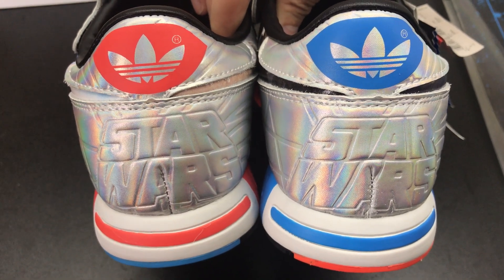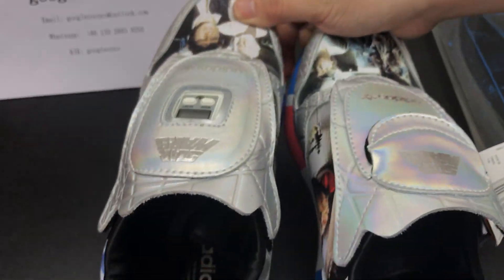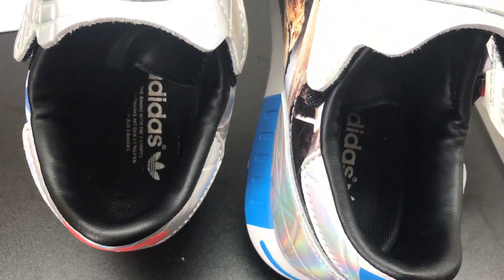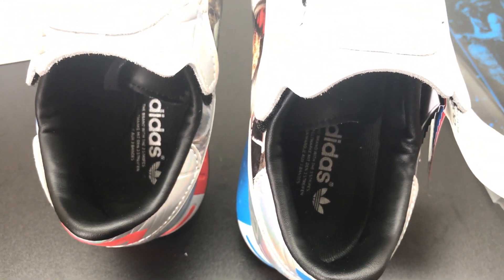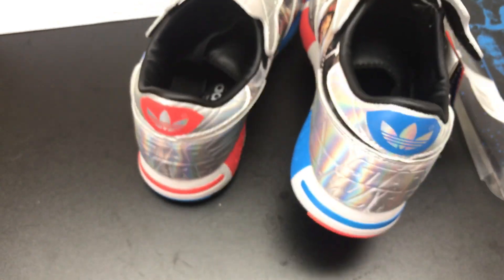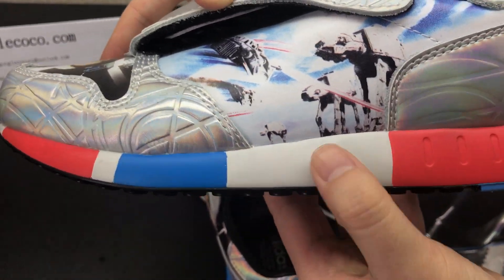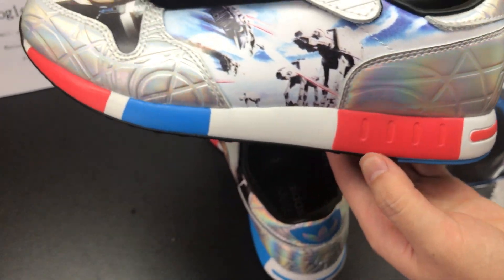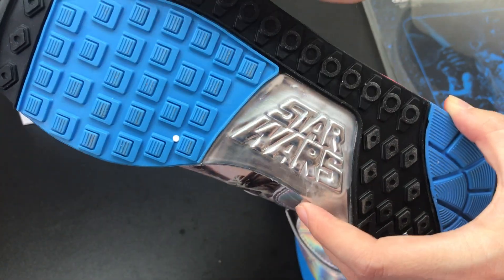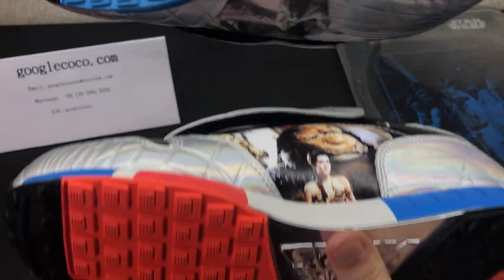It really has cool details. Inside the sneaker, you will see the silver Adidas branding. Moving on to the midsole, it is tri-colored, which makes the shoe more eye-catching. Flipping the shoes over, the left is blue while the right one is red. Both have the same silver word Star Wars in the middle.